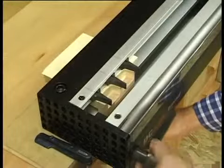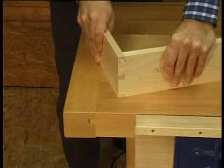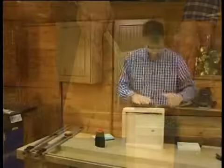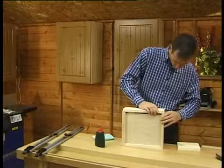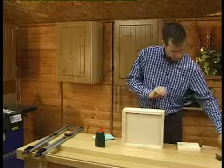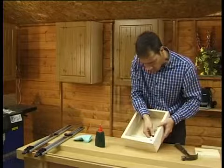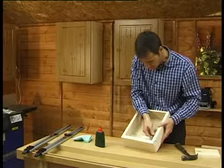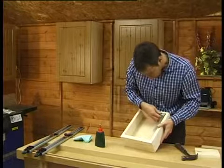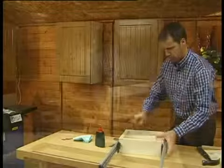The completed cut will look like this, with the joint fitting together like this. Finally, assemble all component parts with glue, inserting the base into place. But remember, this jig doesn't just make straightforward drawers — a wide range of additional joints are possible.